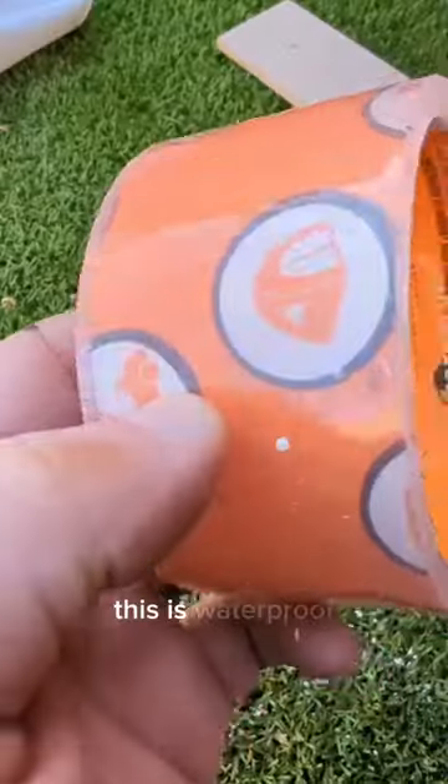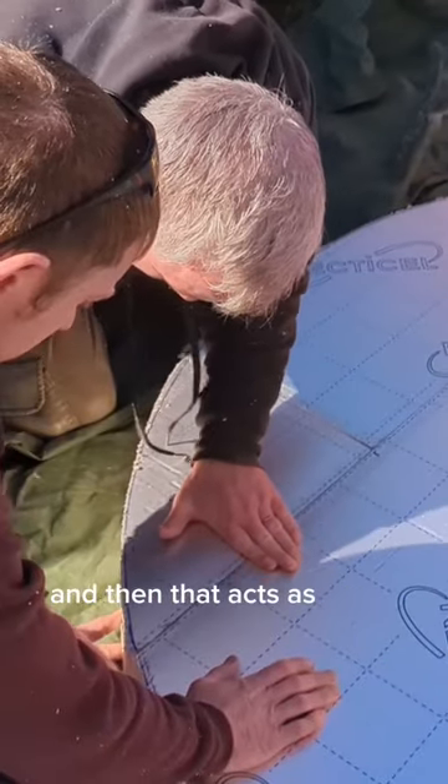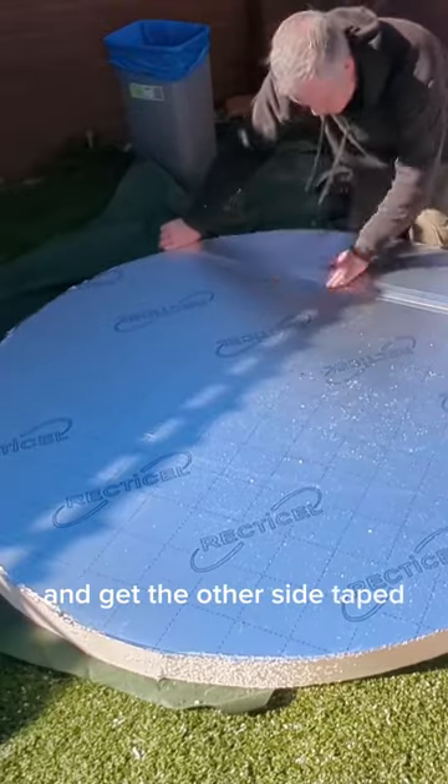It's like a jigsaw puzzle. This is waterproof heat-resistant tape and we can tape up one side, which then acts like a hinge where we can spray in some of this expanding foam adhesive. Then we'll perfect that circle a little bit more and get the other side taped up.